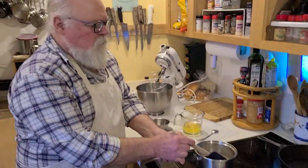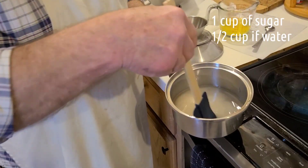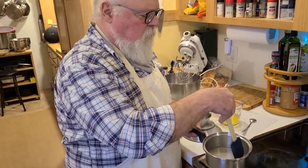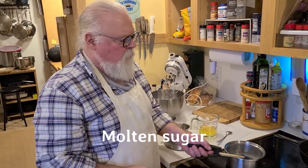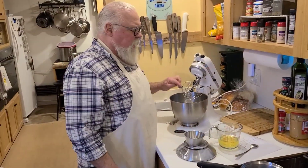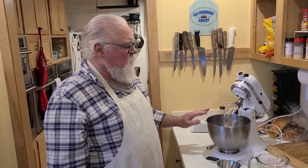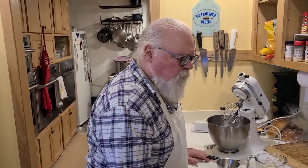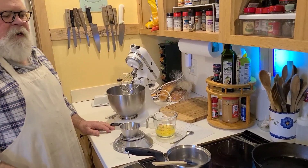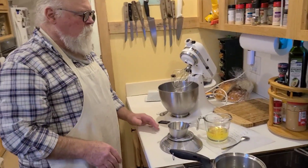Now this is the start of a simple syrup. It's one cup of sugar and one half cup of water, and I'm going to bring this up to a boil and boil the water out of it so I'm left with molten sugar. When you first see it boil, all that steam coming off is the water we're trying to get rid of. Then all we have is molten sugar. That'll take a few minutes.